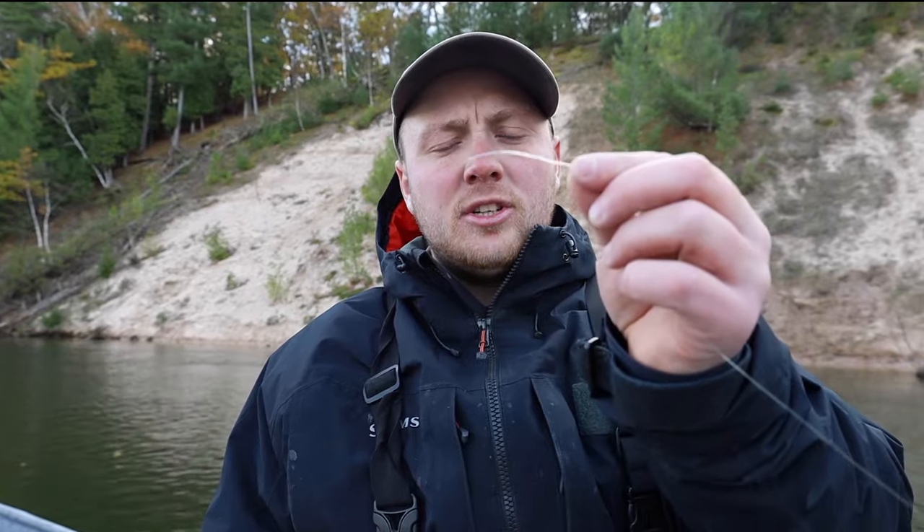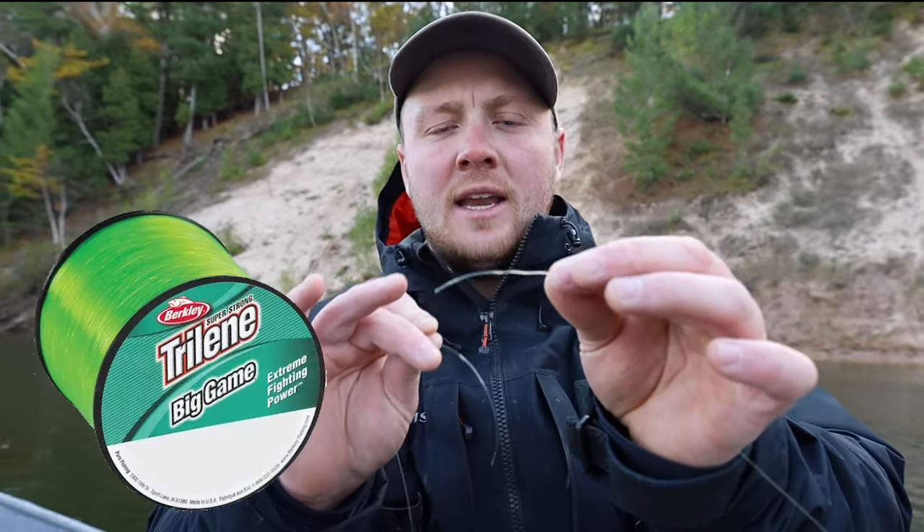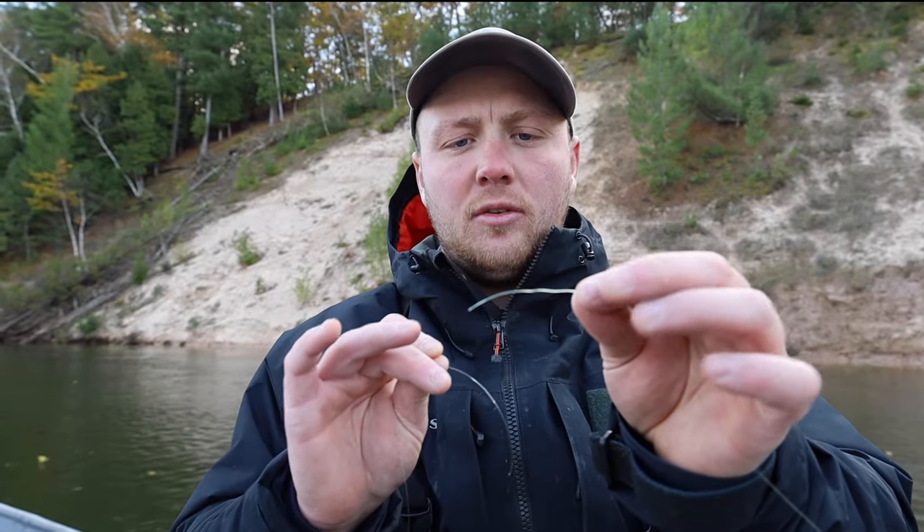There's one thing I don't like — having a high-vis line streaking through the water, especially in low clear water. But by using this rig, this will keep your high-vis line out of the water. Imagine this line going to our rod is our Trilene Big Game lime green high-vis — it's going to be really easy to see as you're drifting.